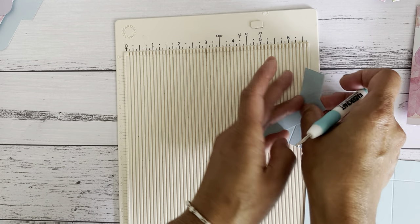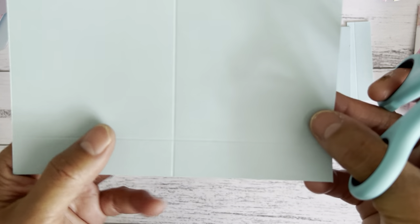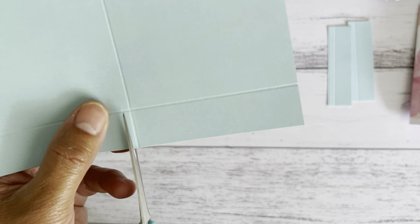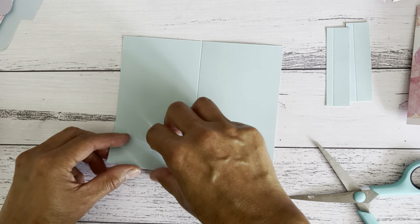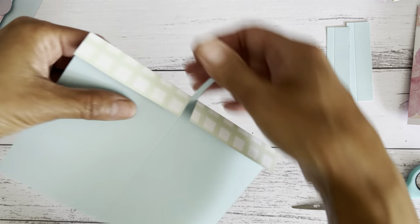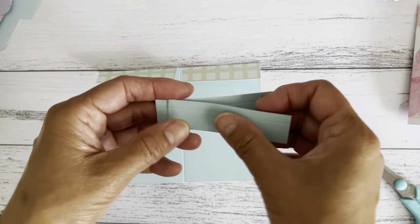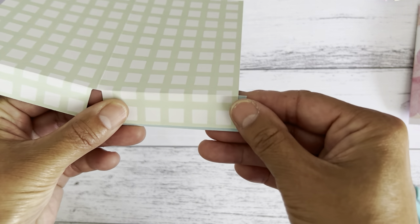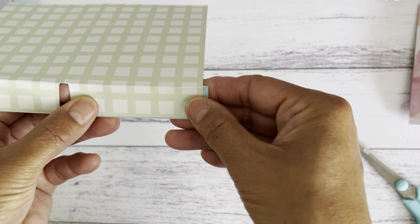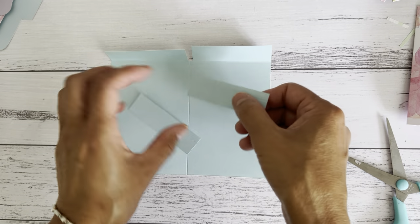Now grab your scissors, turn it around, and remove the little middle piece — go out a little bit from the score line on both sides. Fold these over, then remove that little piece out to make it easier to fold your folder. Now you have the tabs on top and the two little pieces. Line them together, trim a little bit so they're about the same length, then fold them over to get ready.